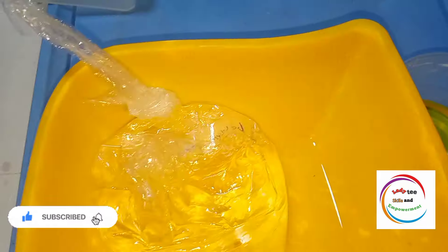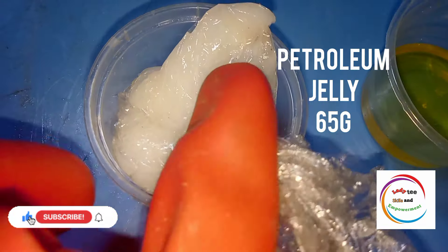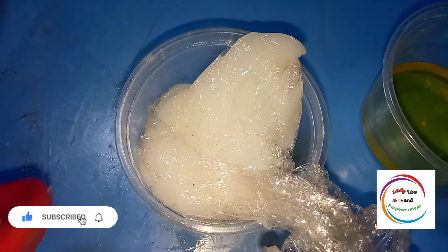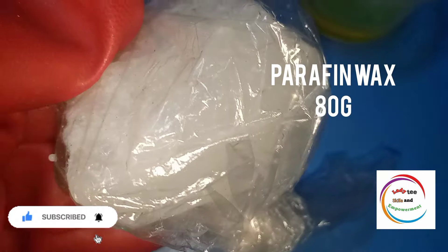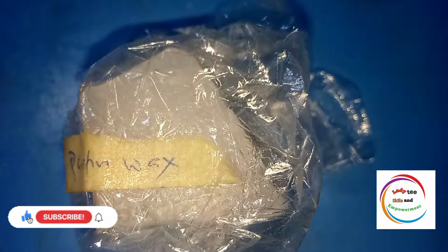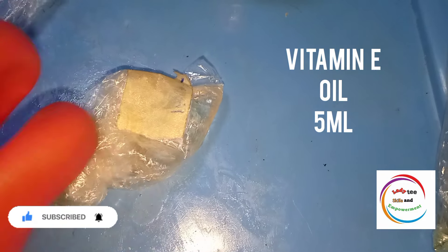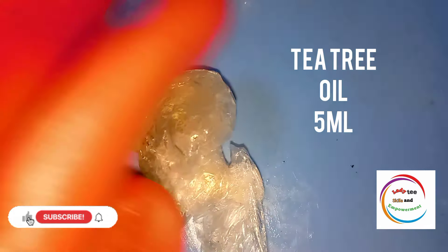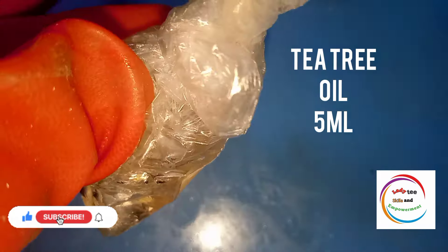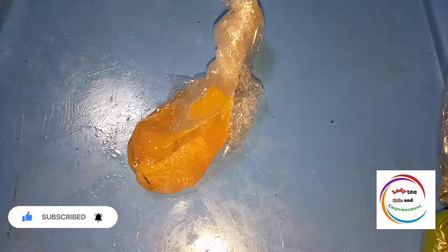We'll start by knowing the chemicals and quantities we are going to use. The first one is paraffin oil — 250 ml. After that we are going to need petroleum jelly — 65 grams. Then paraffin wax — 80 grams. You can see the name and quantity needed on the screen. We are also going to need vitamin E oil — 5 ml, and tea tree oil — 5 ml.